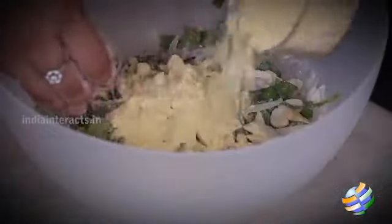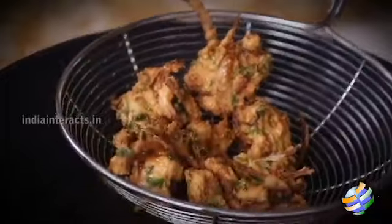Hello viewers, welcome to home cooking with me Hema Subramanian. Now that the winter has set in, I thought it would be a great time to enjoy this lovely cool weather with some crunchy snacks, and here I have the right recipe for you — it's cashew pakoda.